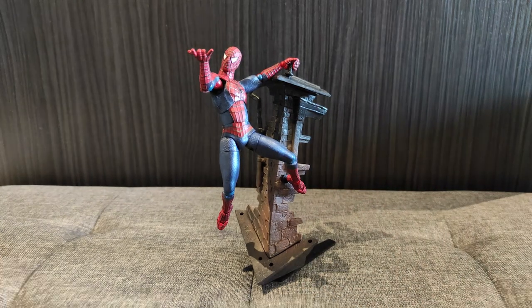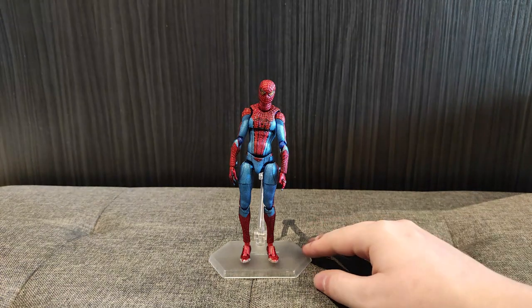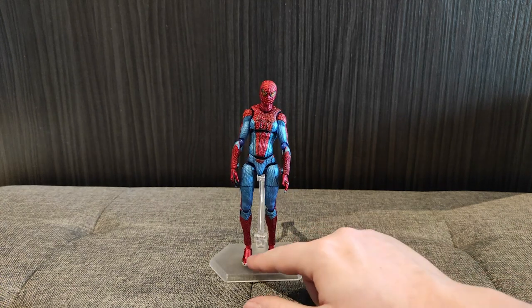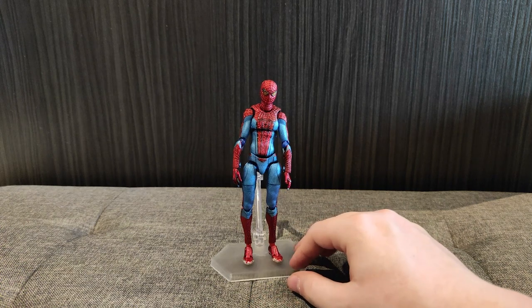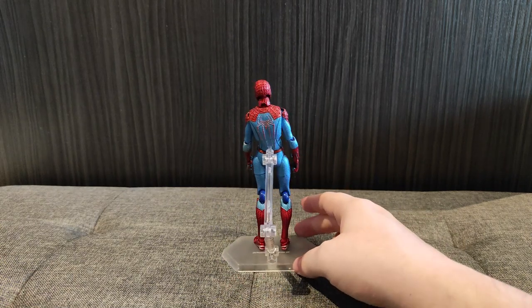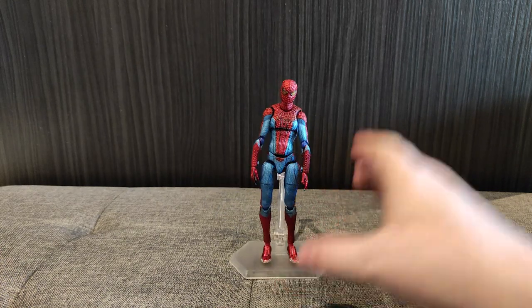Overall, really good. I guess the Amazing Spider-Man had to be the best at something, and this figure is certainly it — just for how detailed it is, how precise the paint apps are, the articulation, the fact that he doesn't feel fragile. This left leg here is a bit off-putting in how loose it is, but it's really not bad. The detail and the paintwork are incredible. I love this stand and the accessories — the backpack and the phone. This one's a winner.